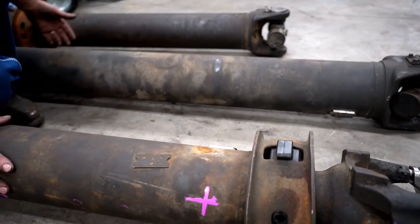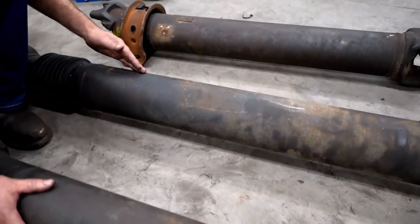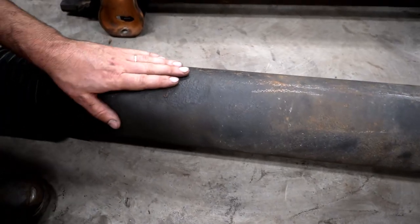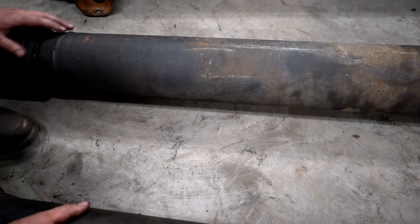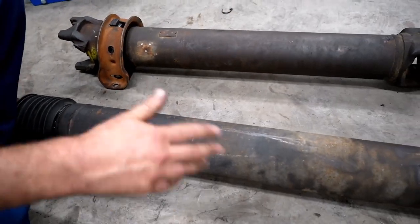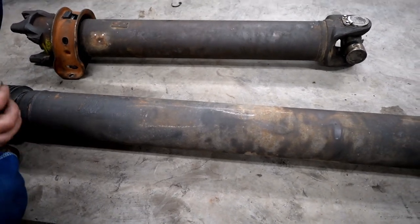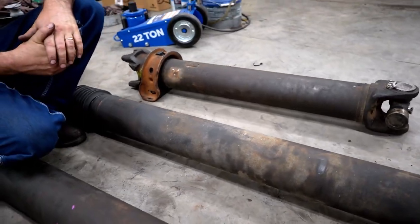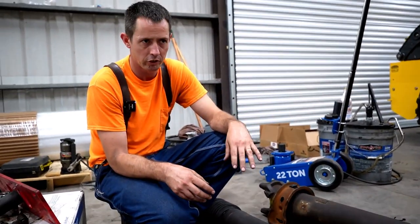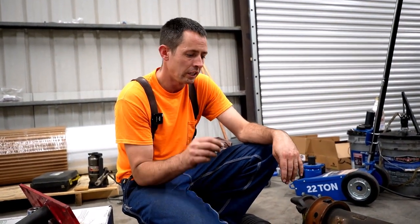Over time, rust and corrosion — you can actually see this pitting here — can cause a drive shaft to get out of balance. Any type of damage, just over time, they get out of balance. When you have that much weight variation across the length, it can all add up and you get a lot of vibration out of that drive line. That causes the feeling you notice — you want a smooth ride and you don't want weird vibrations in your foot when you're on the pedal.